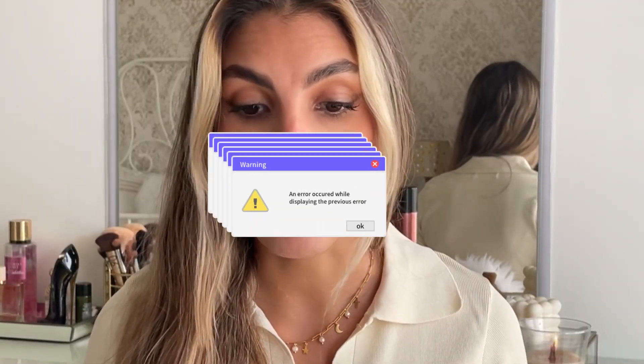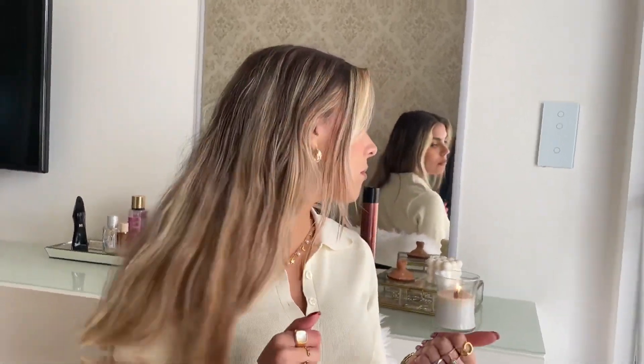Hey guys, welcome back to my channel! I can't believe I'm doing two videos in a week — let's hope I can keep up with it. You guys have been asking me for over a year how I do my curls, and I always say I'm gonna do a video but never do. That's what we're up to today, right here behind me I have everything you need for this styling tutorial.